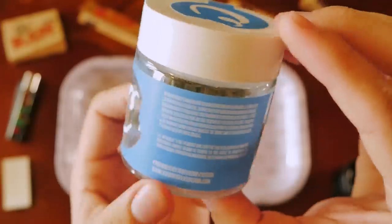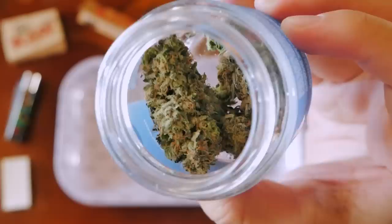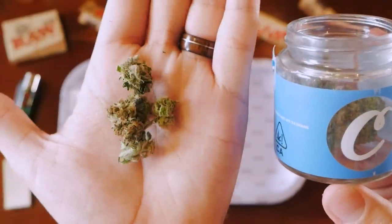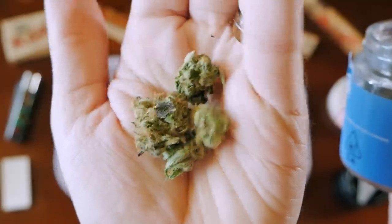We have an eighth of Cookies Peach Punch here. Cookies is a really popular California brand — it started outside of San Francisco but has now made its way down to the LA area.